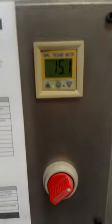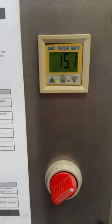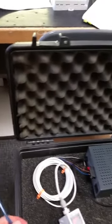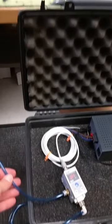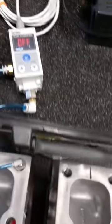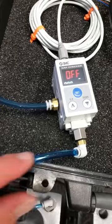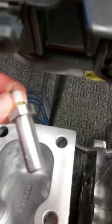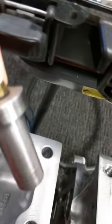We're currently running 15 psi. I have approximately 6 feet of tubing running to the air gap sensor, and then approximately 10 feet of tubing coming out of the air gap checker, down onto the floor, up into this fitting, and into the Cummins supplied nozzle.